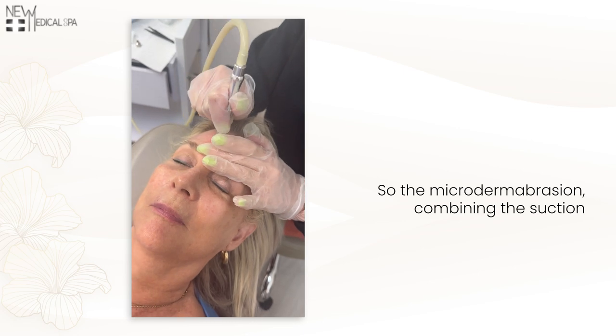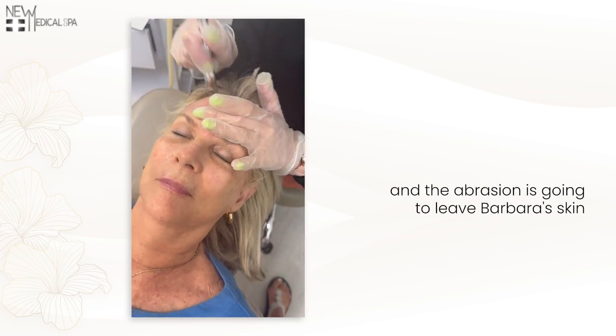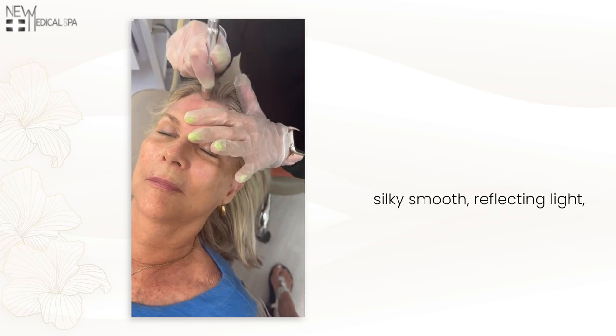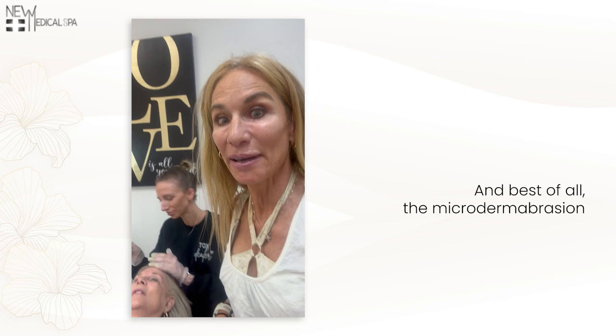The microderm abrasion combining the suction and the abrasion is going to leave Barbara's skin silky smooth, reflecting light, tighter, lighter, brighter. And best of all, the microderm abrasion is actually free with your birthday with our VIP plan. So happy birthday to you, Barbara!